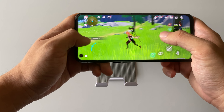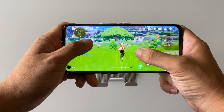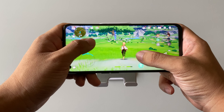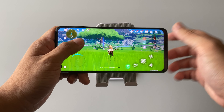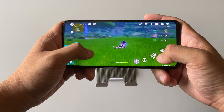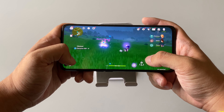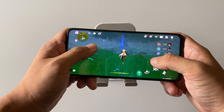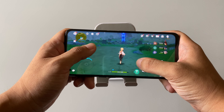So that's the gameplay for Genshin Impact on the Oppo A96. If you want really smooth frame rates you need to set it to low. There's still some stutter here and there, so it still needs proper optimization from the game developers. For some reason it feels like it's stuttering even in the lowest setting.